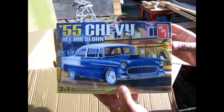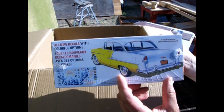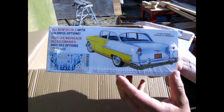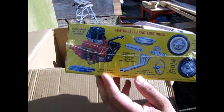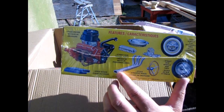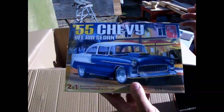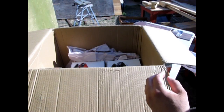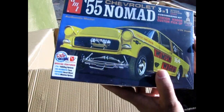Then here we have the 1955 Chevy Bel Air sedan — this is a 2-in-1, which came out more in the 90s or maybe late 80s. There's the Chevy V8 with the hood scoop and the exhaust. This was sort of partially the Chevy Nomad kit as well, with the body retooled into the sedan along with the interior. Speaking of the Nomad, there it is.